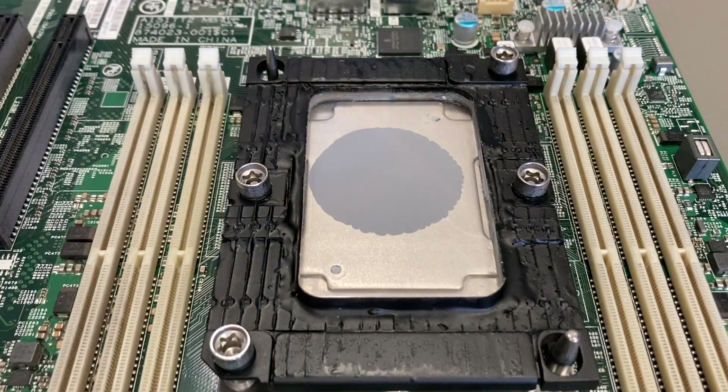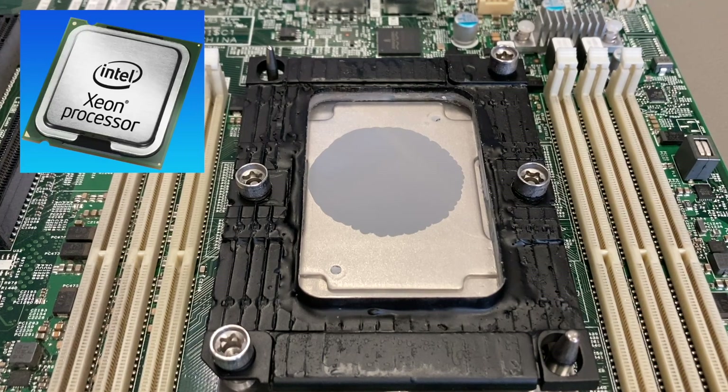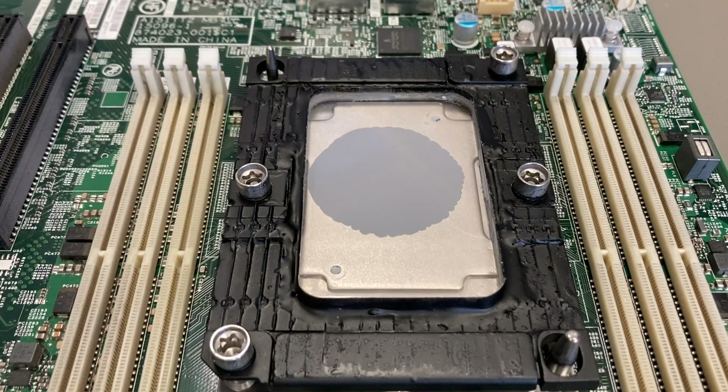It's amazing to see how easily the thermal paste spreads out, but as you can see that's not enough. We have a lot of uncovered area. This was the perfect method for the smaller, square CPUs from earlier machines, but here we need a little bit more.